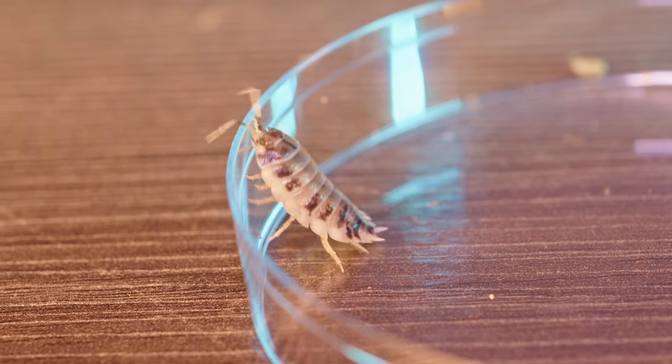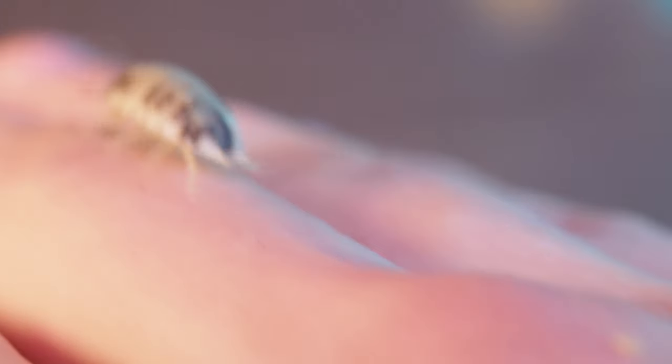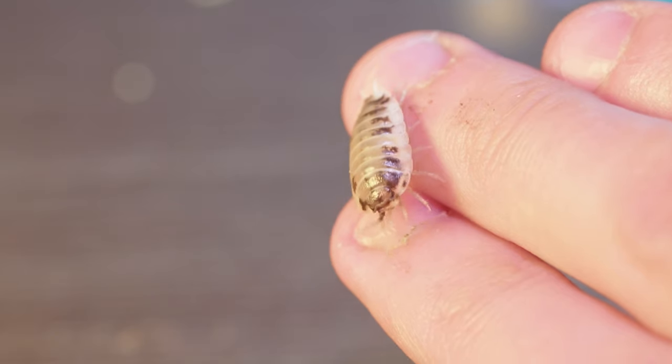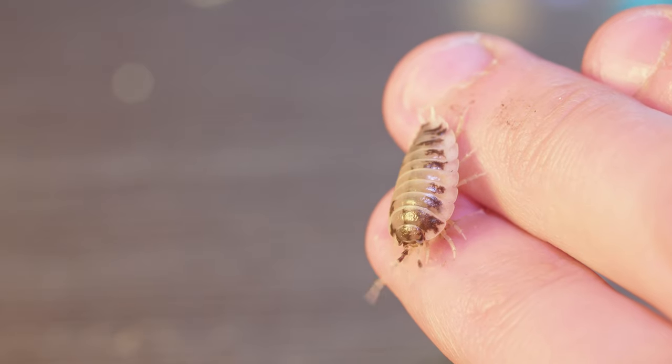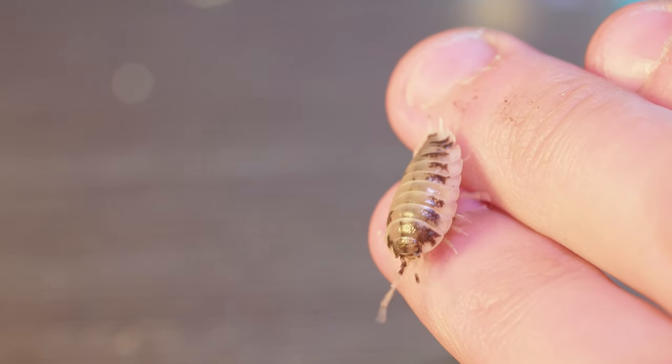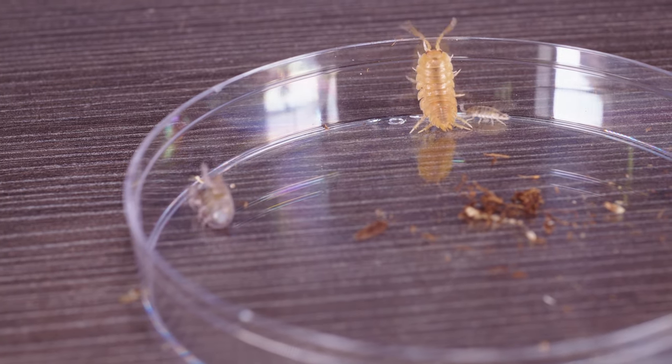What's up guys and welcome back to Tech Plant. Today I'm going to show you some new isopods that I just got. This is very atypical for Tech Plant because this is Tech Isopod. Basically I made a trade with someone at work and I got two species of isopods that I'm going to raise and try to make colonies with. The first one is going to be the Dairy Cow species — or cultivar, I'm not sure what they call them.